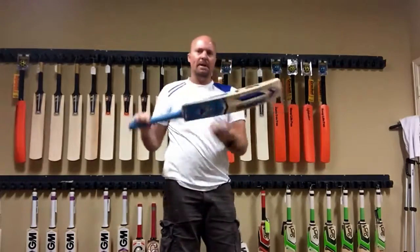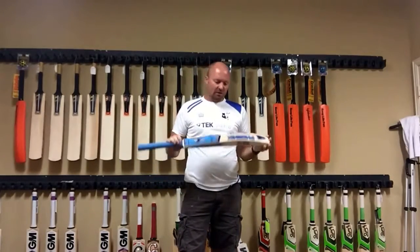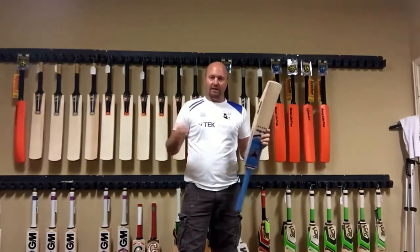The kind you would get from an SS or an SG, BDM, FC Sondi — any one of those guys. This is the kind of quality that you're going to be getting out of them, so a perfectly nice bat.